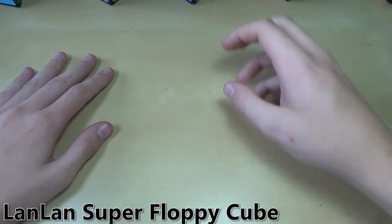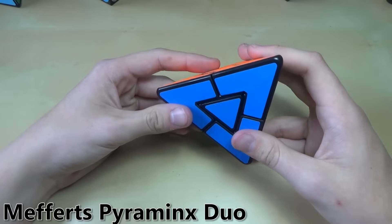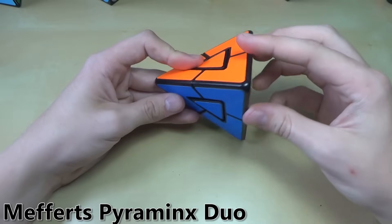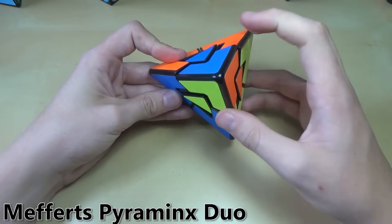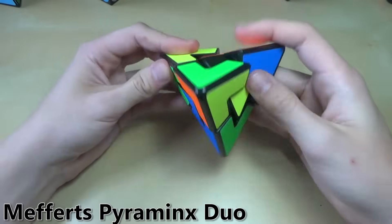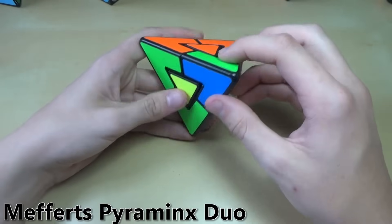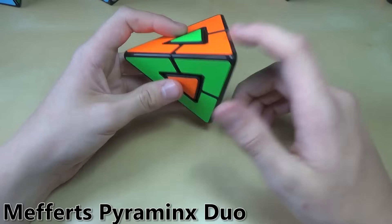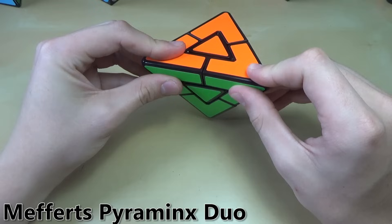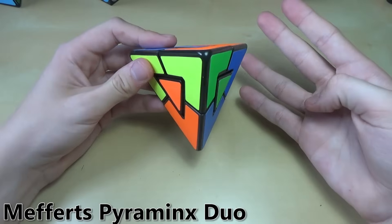Next up is another one that is actually very similar to the Pyraminx — it even has a similar name. It's the Pyraminx Duo. This differs from the Pyraminx because it doesn't have edges or tips, but it does have centers. Whenever you turn a corner, all the centers next to it move with it. When you want to solve it, you just line up three corners, then the last one, and do four moves — just a quick commutator.